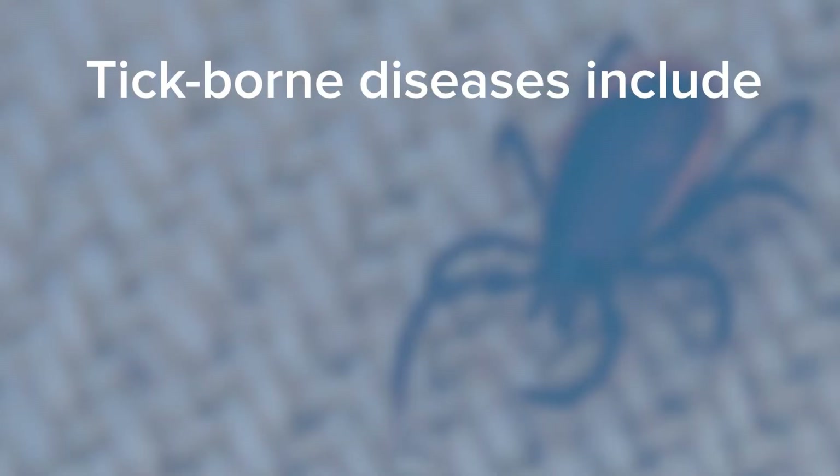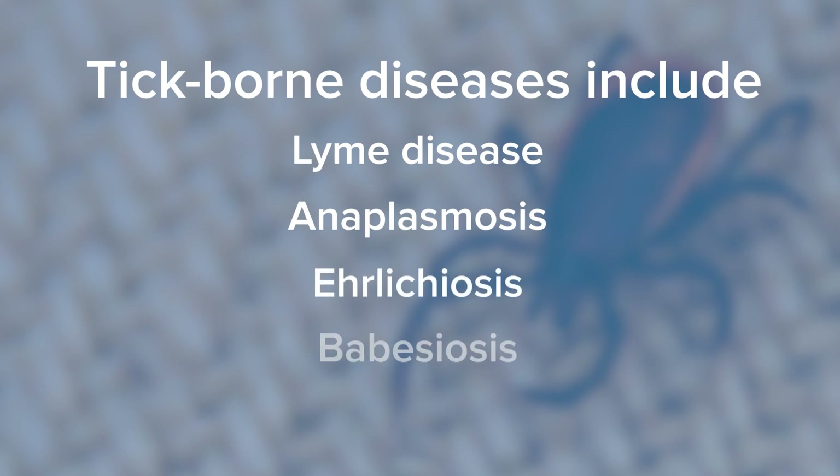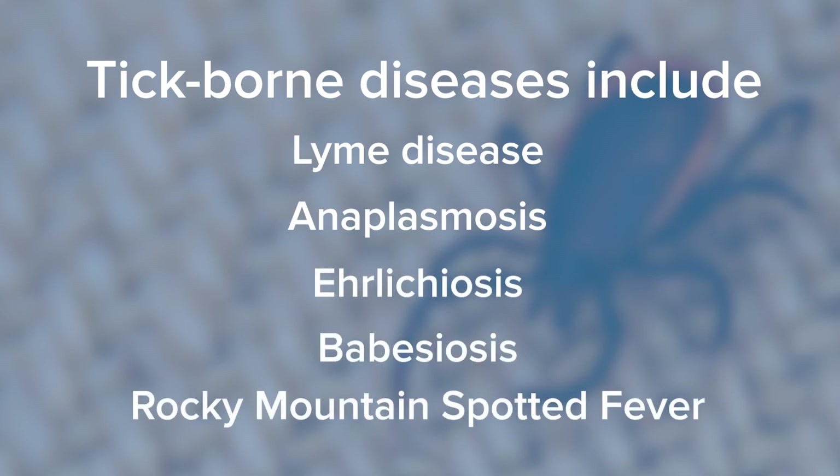A tick has to be attached to you in order to transmit infection. If a tick is just crawling on you, though, you probably want to check the rest of your body and make sure there isn't one attached somewhere else. The most common one that people have probably heard of is Lyme disease, which we do have here, although it's not common. Anaplasmosis, ehrlichiosis, babesiosis. Rocky Mountain spotted fever is something that sometimes people may think about. So there's a good number of tick-borne infections.